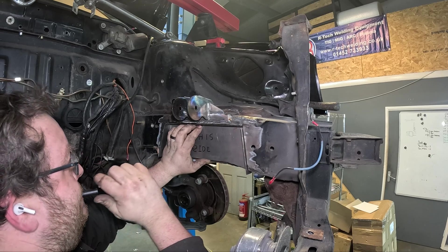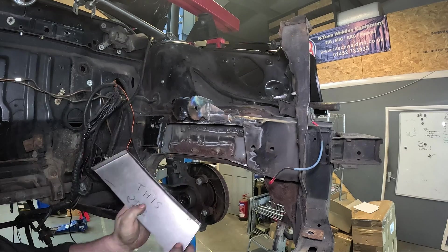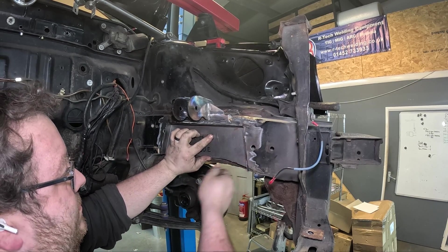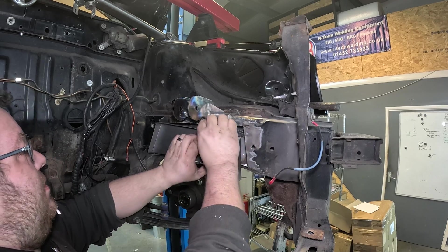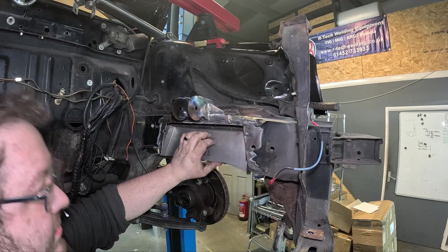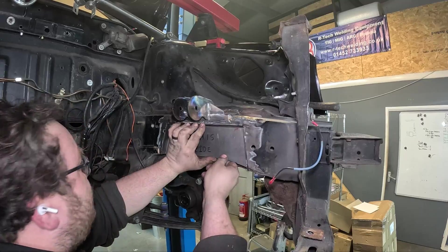I've just drilled a couple of holes in this top section here so that when I get this welded in I can just put a couple of plug welds in here to tie this panel that we've already put in into this one, and hopefully that will make it even stronger. So all that's left to do now is weld this panel in.